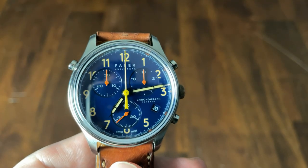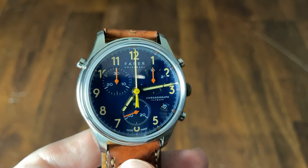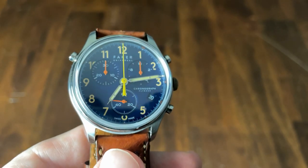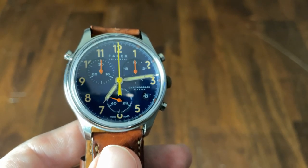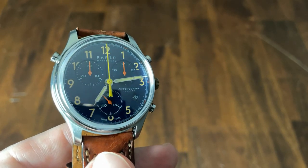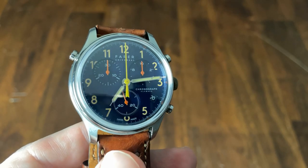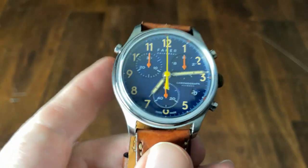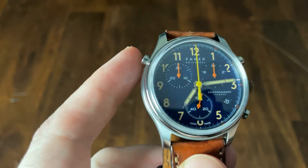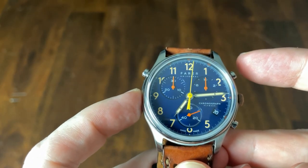The movement of this watch is definitely one of the highlights. This is the Swiss-made ETA 251.294 Power Drive Precision — a quartz split second chronograph, which is an incredibly fancy and expensive complication in the world of mechanical watches, but you can get the same functionality for much less in a quartz movement. At the 10 o'clock sub-register we have a 30-minute totalizer, and a tenth-of-a-second sub-register sits at 2 o'clock.